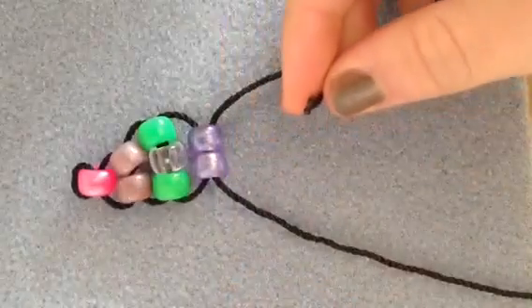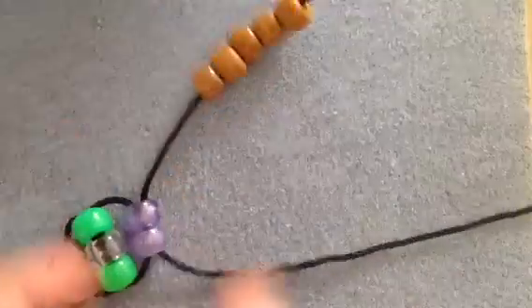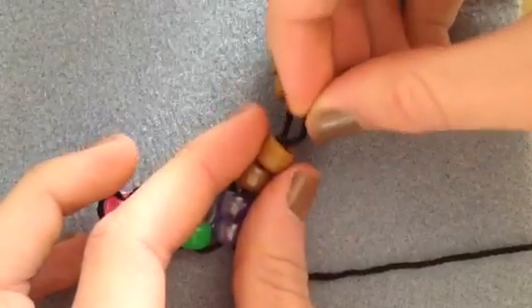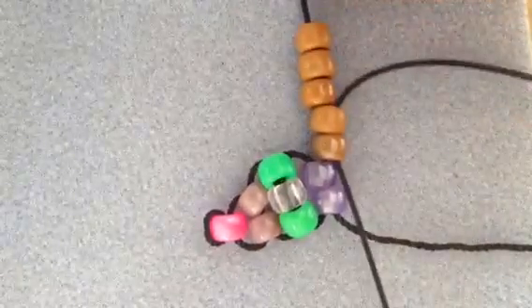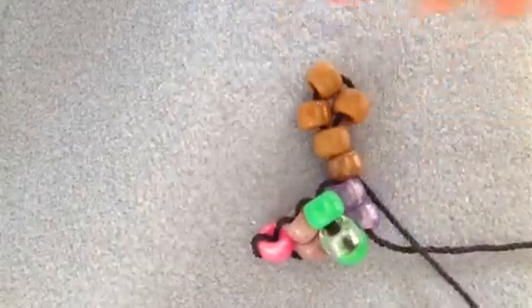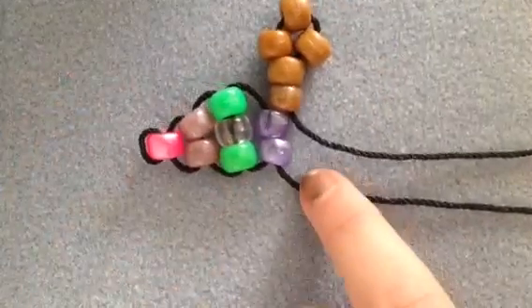So you're going to pick up five beads on one side. You're going to skip the three last beads and go down through the two first beads that you put on, just like I'm doing here. Pull, and then you'll see that you have a hand. It's really cool and it's so easy — that's why I love this. Just like that, do the same thing for the other hand on the other string.